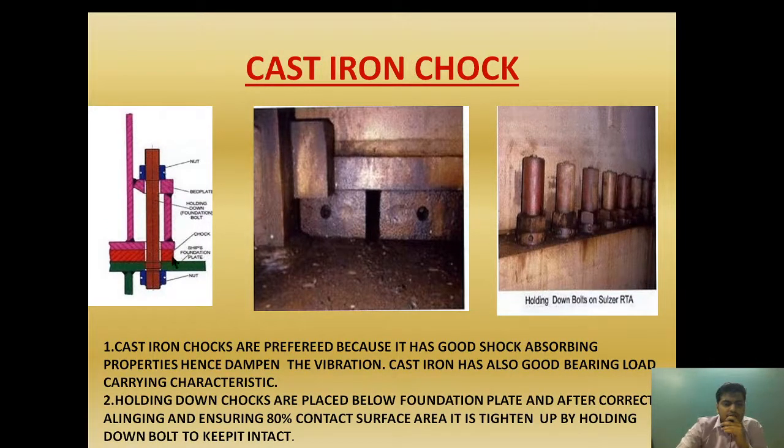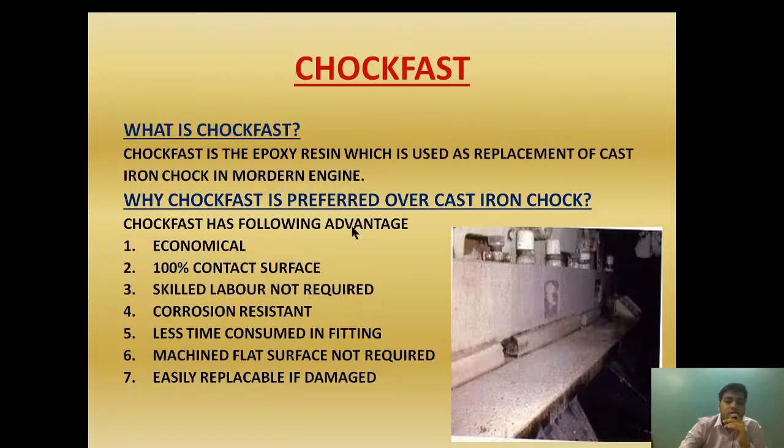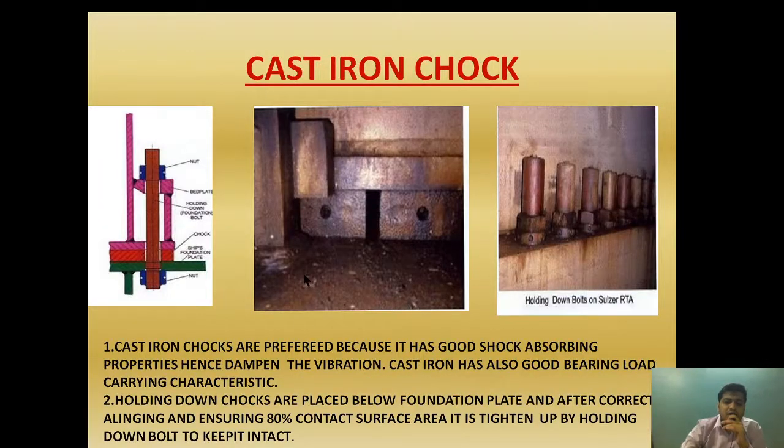Now let's look at the cast iron chock. Cast iron chocks require 80% contact surface area. They do have some advantages: good shock absorbing properties, they dampen vibration, and they have good bearing load capacity. However, the problems are that they are time consuming to install, require machined flat surfaces, require proper alignment, and require skilled labor. They are also subjected to corrosion. These drawbacks led to the adoption of epoxy resin chocks.